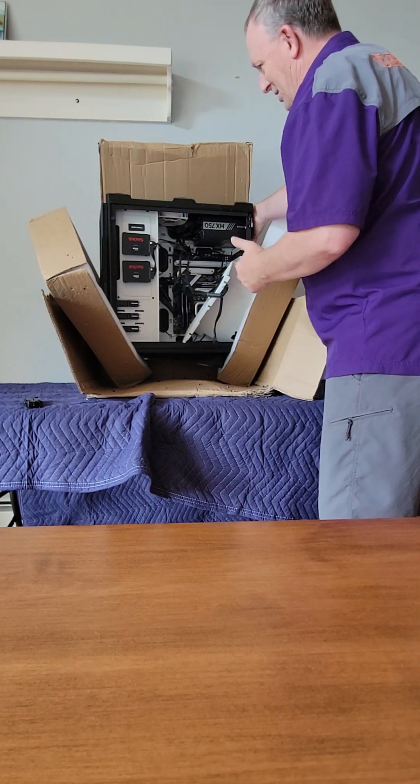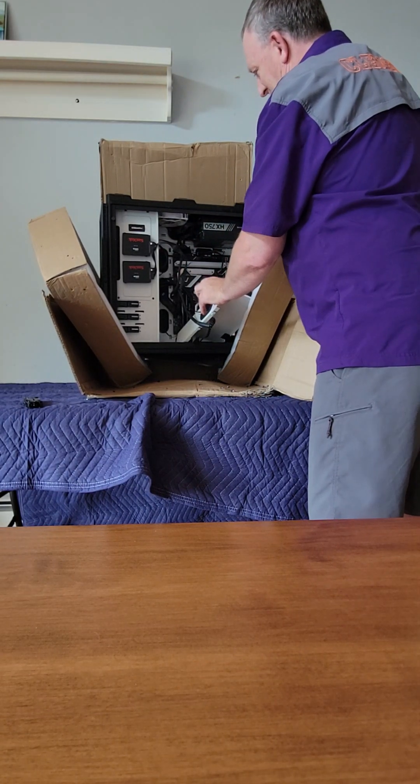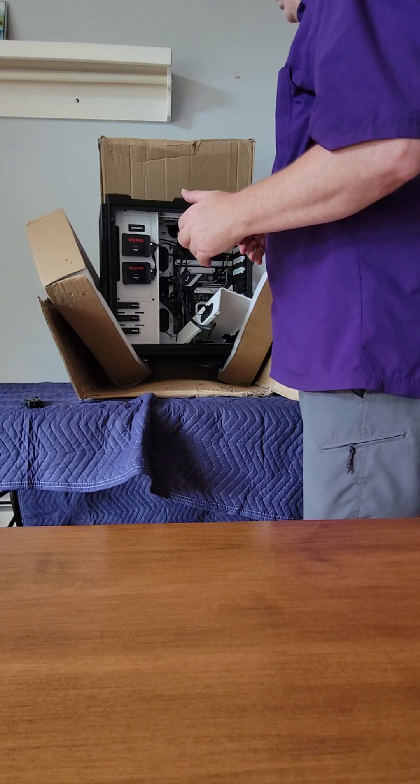There are pieces and things broken all over the place. I'm going to shut the recording off now so I can go in and try to figure out more of what's missing and what's broken.